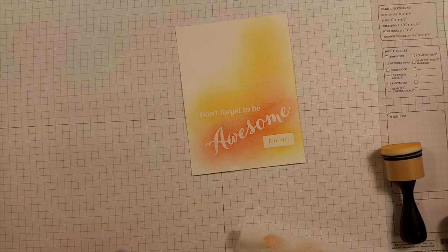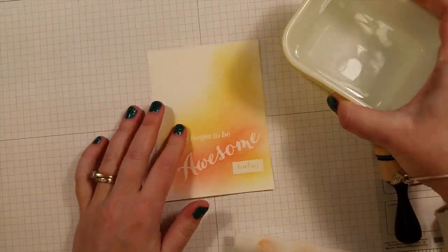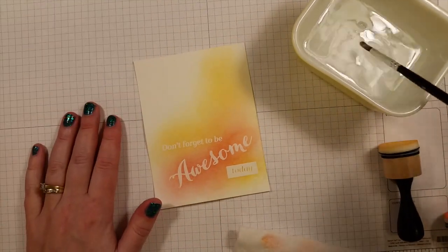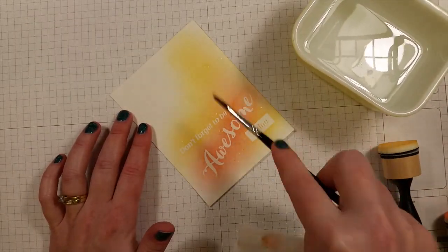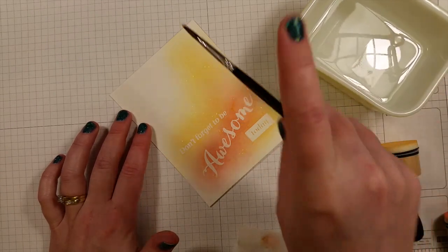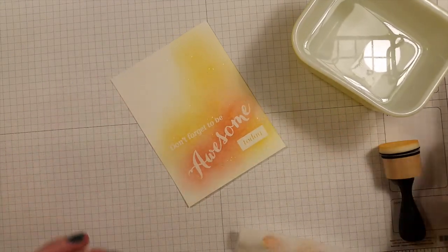So now we're going to do the fake watercolor part. We're actually using water and a paintbrush, and instead of painting over it we're just going to flick water spots over the part we just painted. I'm just going to kind of tap it around, and the water is going to collect the ink into little pools.